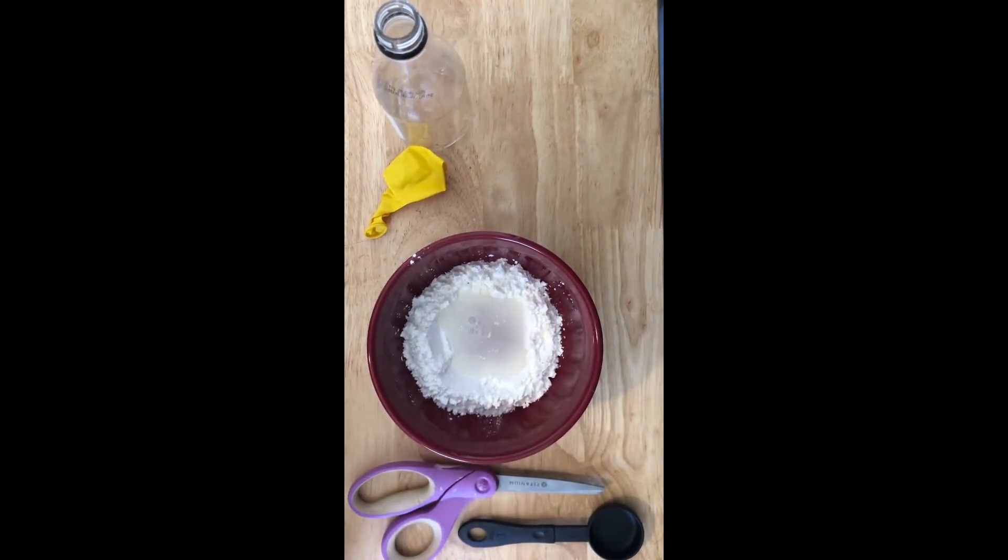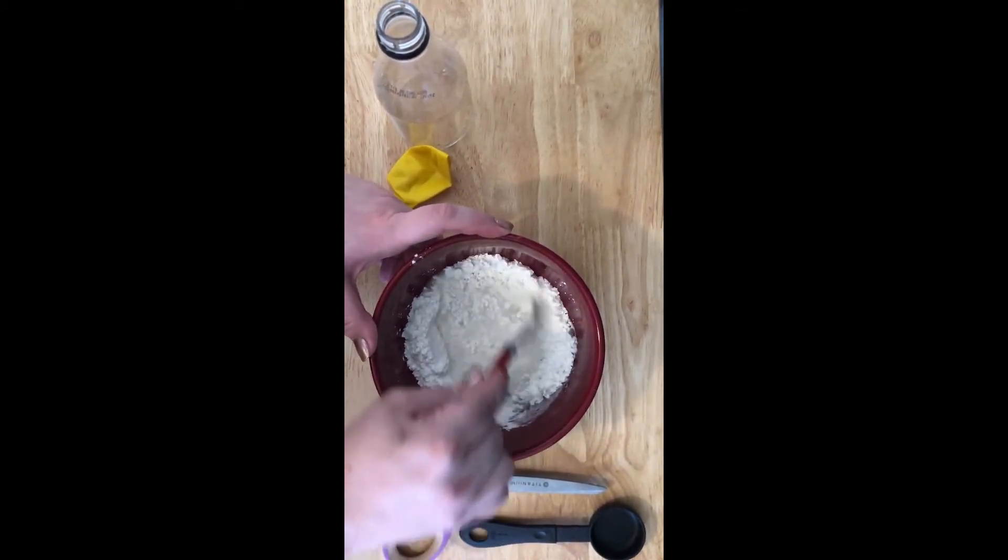Step 2: Slowly stir the mixture until smooth, working out all the lumps.